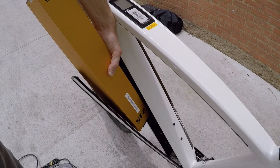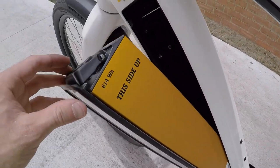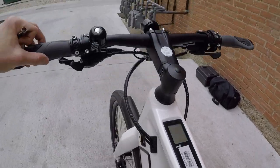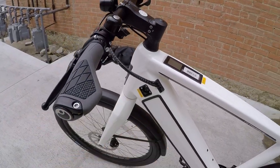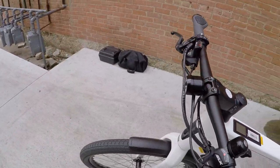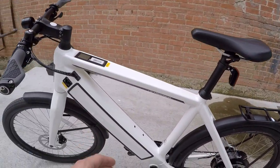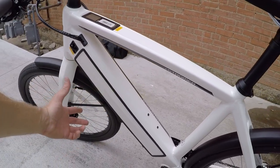I'm going to slide this back in gently, make sure that part's folded down, and then click it. It wasn't locking at first because I was trying to do it one-handed, but we got it — not too bad. I love that the wires are all integrated through the frame. They've got a nice wire wrap. The aesthetics on this thing are awesome.